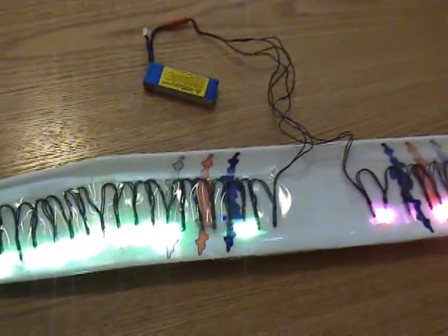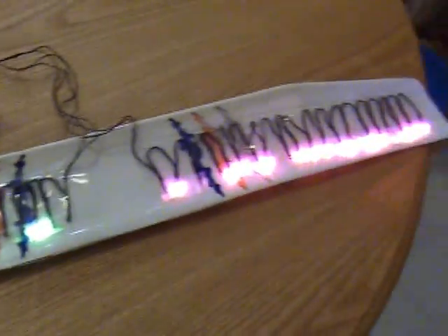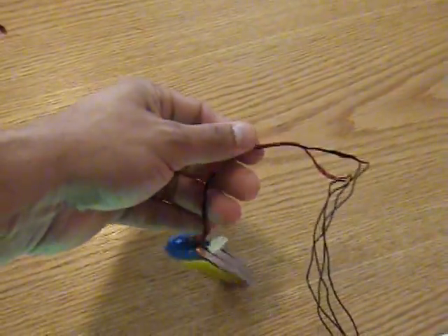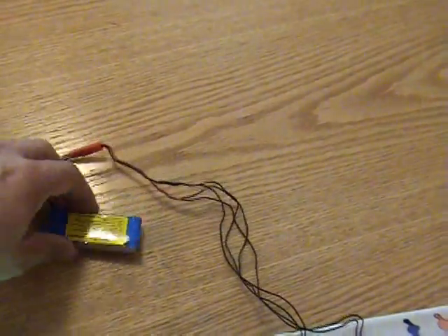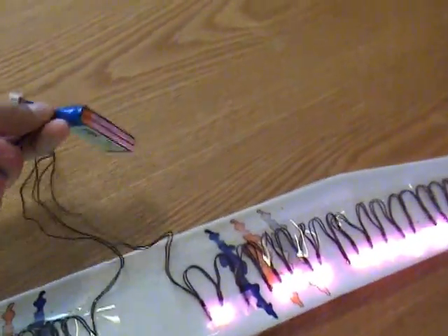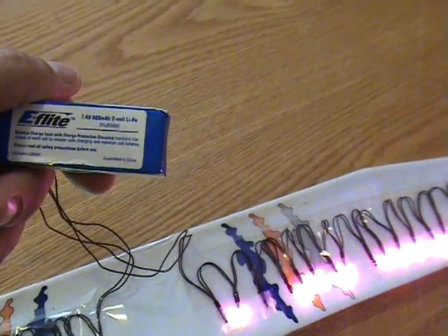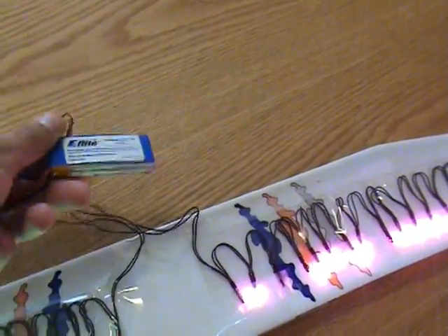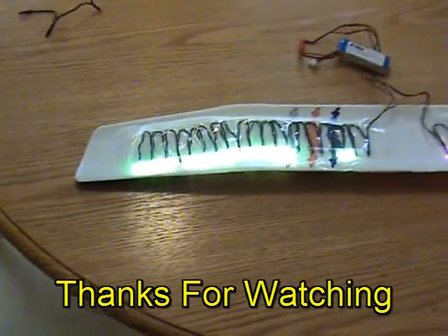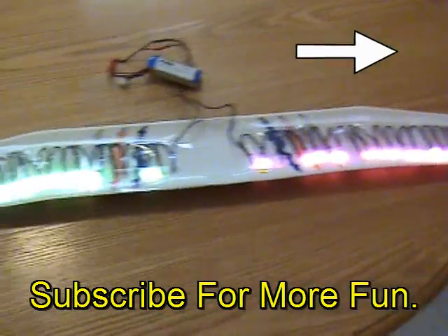That wraps up the light kit video - hope you enjoyed it. I'm going to leave the links for littlebrightlights.com with the exact link to find the lights that look most similar to these. You can get the lipo battery plug from your hobby shop or order it online. If you're an RC junkie like me, you've probably got some extra lipos - it's just a 7.4 volt two-cell lipo that came with my Blade CX helicopter and it works great. Looking forward to seeing some other homemade light kits soon. Thanks for watching!